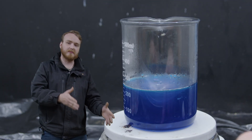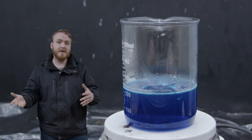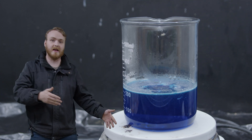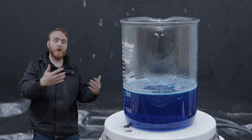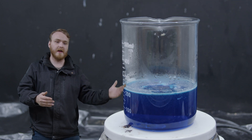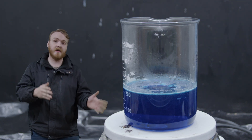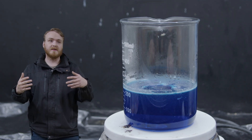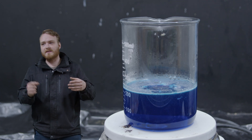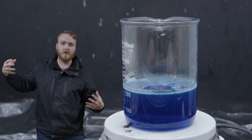Now that the water is at maximum capacity with the most sugar that will fit in it, what happens if we cool it down? Well, if we cool it down, it looks for any excuse it can get to form the sugar crystals again. With lots of solutions in chemistry, you can just lower the temperature and the crystals will just form, but with sugar specifically it is very hard to get the crystals to form, so we need some nucleation sites — or in other words, we need some starting crystals for the new crystals to grow off of.